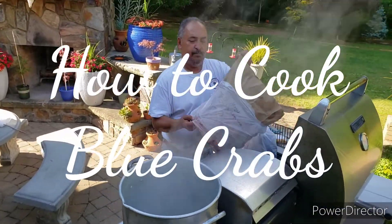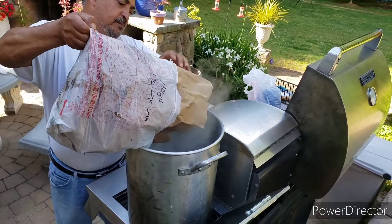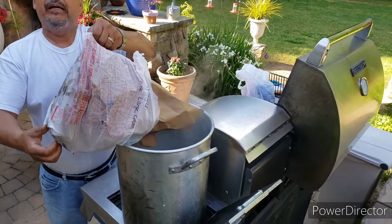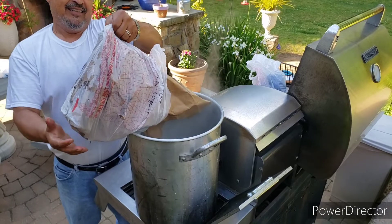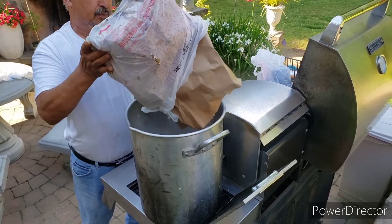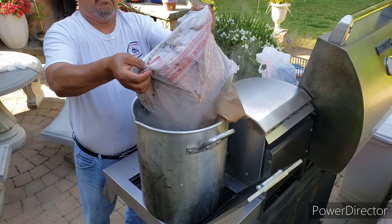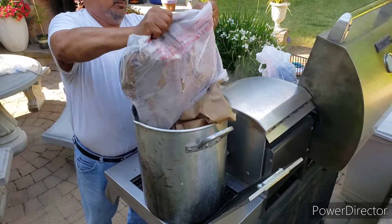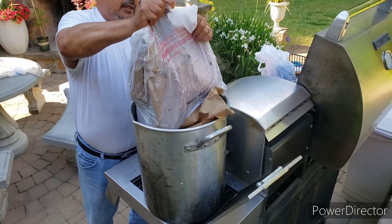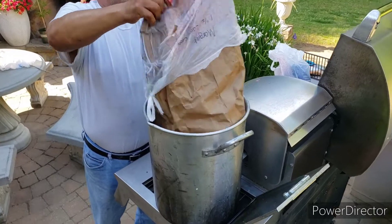Okay y'all, today around the house with Cheryl, we're cooking some blue crabs. We got the water hot and steamy with some beer in there — we wasted a beer! He's dumping them in there. We had them in the refrigerator for a while because it was too hot to cook them, so we waited till it started cooling off.